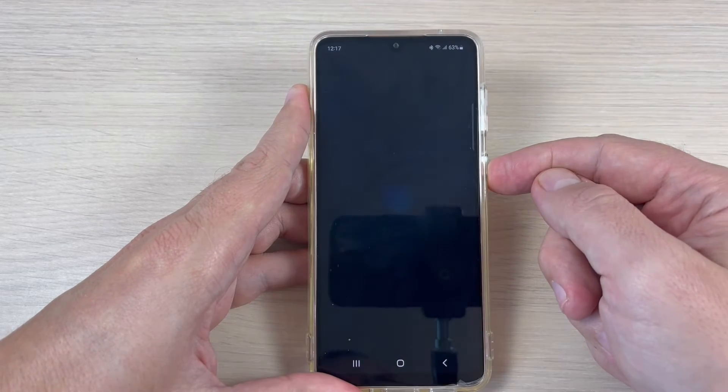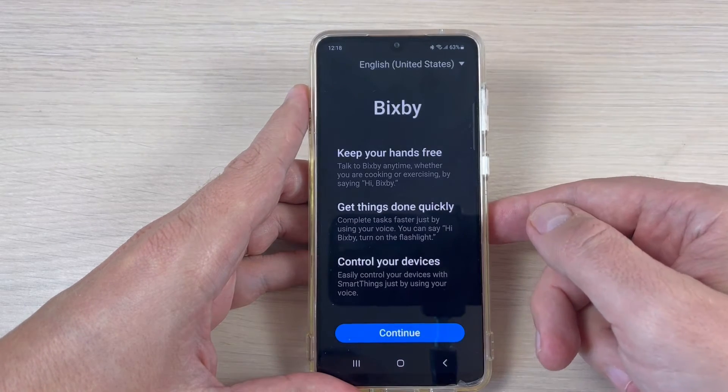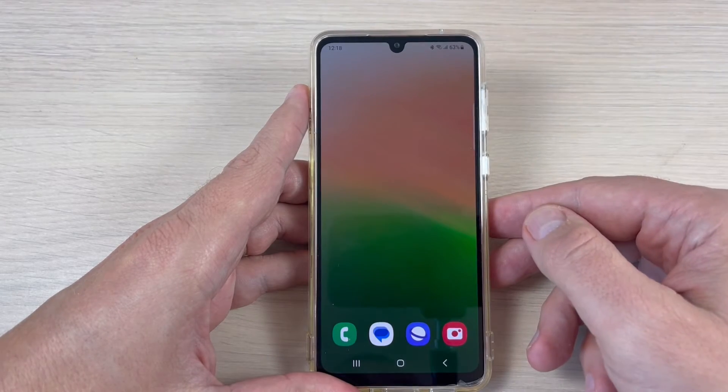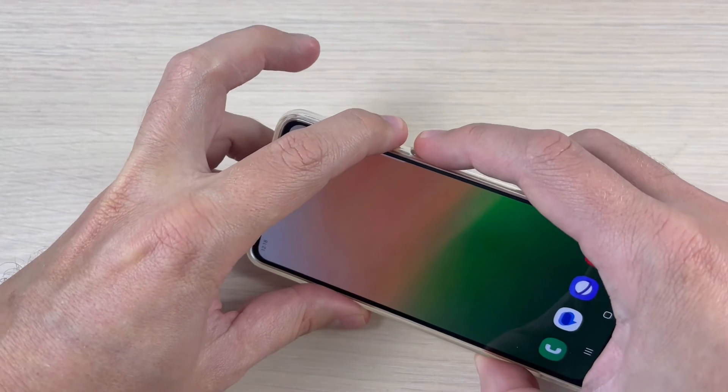Hi guys and welcome back on GSM ABC YouTube channel. In this tutorial I will show you how to remove Bixby from the power button on Samsung Galaxy A33 — and the method is the same also for the A53 and A73 — so let's do it.